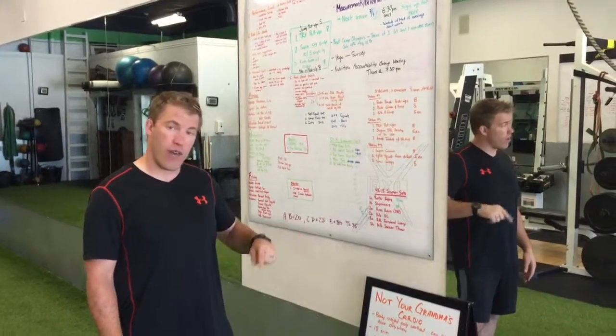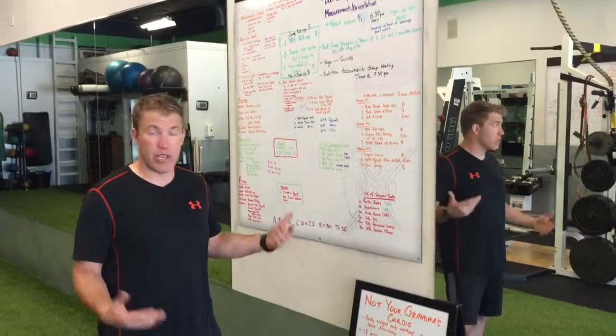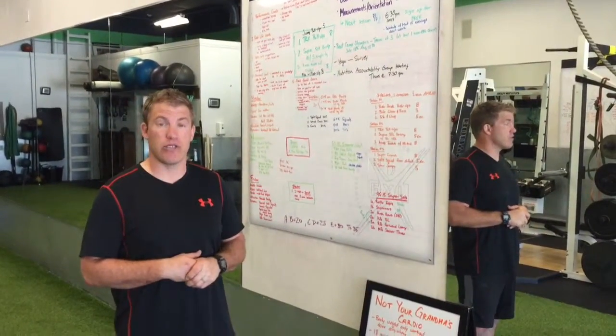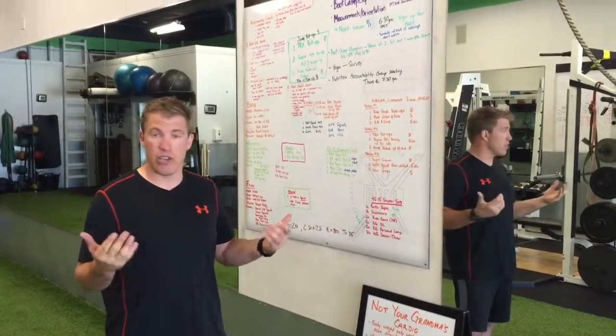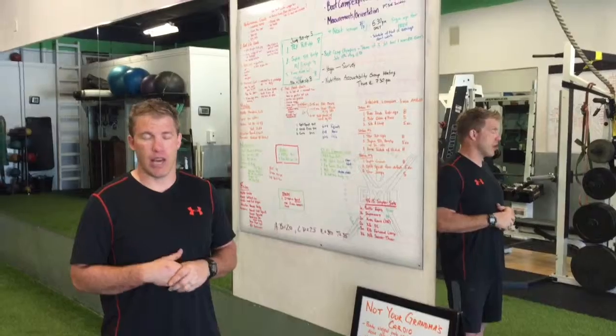You're going to go back and forth alternating minutes for 18 minutes total. It's a fun one — it is quite a bit more cardio than strength training, but it's great. You can do it at a hotel, you can do it at a park. You've got lots of options.